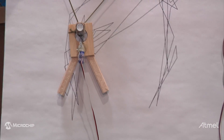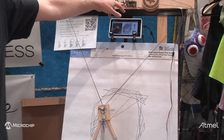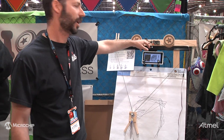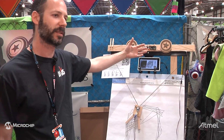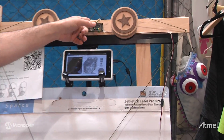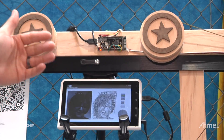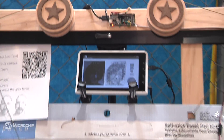The way the tablet controls the motors of the machine is through this board that I developed. It's called a Yoyo board, and it's based on a PIC24. What it lets people do is very easily connect external electronic circuits to Android devices. The Yoyo connects to the Android device over USB or Bluetooth, and then all the I/O functions that the PIC24 has are exposed as a Java API on the Android side, making it very easy for people to interface with.